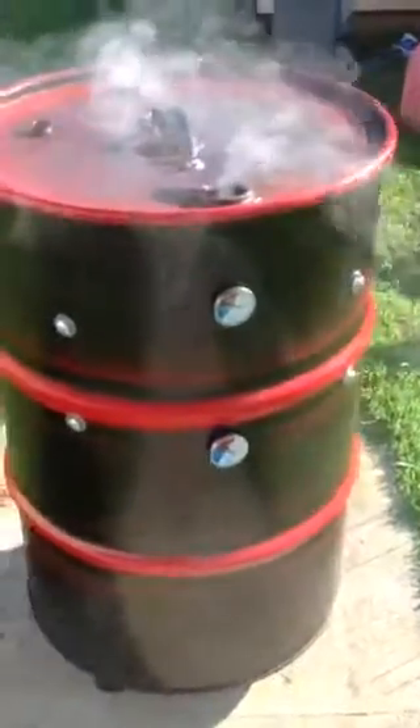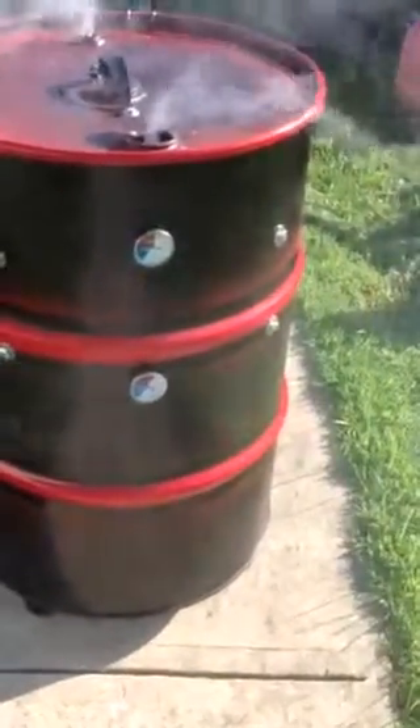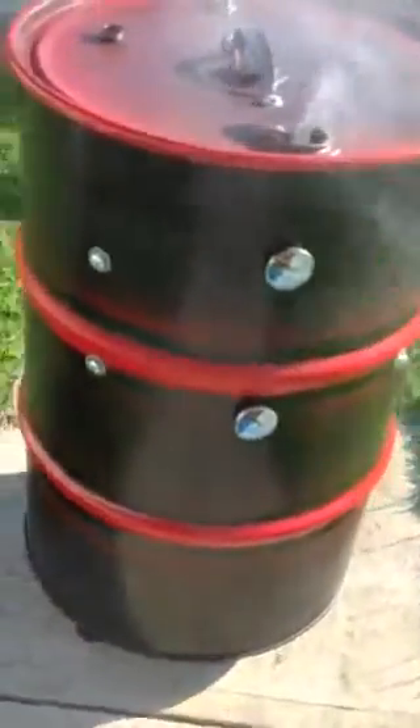My smoker has four screws going in to hold my grates up. At first I was going to do three. I did not like the way my grates sat on the three screws, so I put in the fourth screw, and that worked out fine.